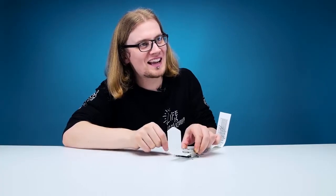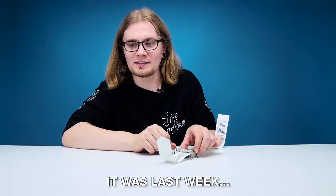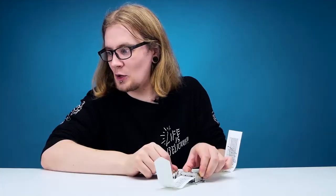Happy Birthday to Ben! It's not your birthday, is it? No, it was last week. Awkward!